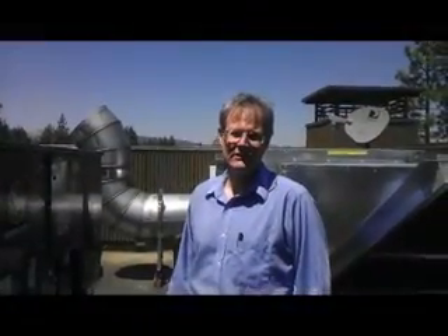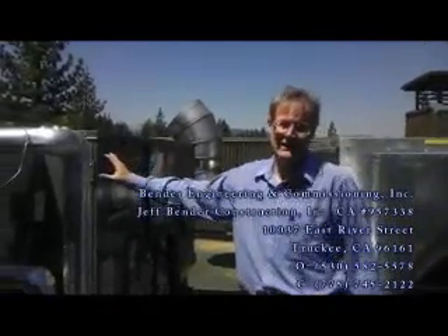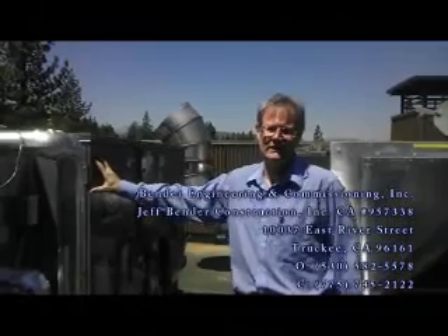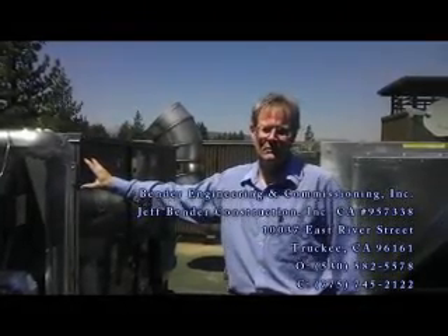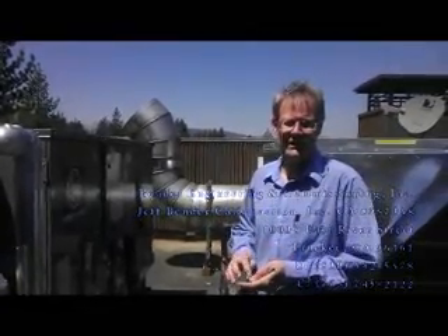Hello, I'm with Vendor Engineering here in Truckee, and today we're looking at a rooftop package unit — that's an RTU, as it's normally called. And it provides heating, air conditioning, and ventilation.